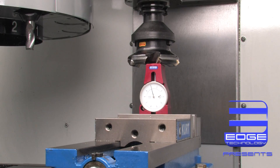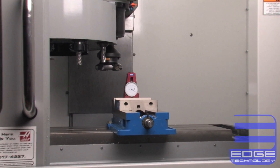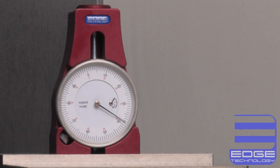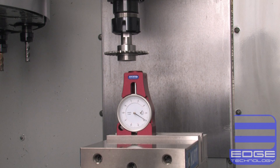Set tools like a pro with the new Pro Touch-Off Gauge by Edge Technology. Dramatically decrease setup time and eliminate tool path mismatch, ensuring every job is set up the same way and runs without issue. The Pro Touch-Off Gauge allows you to standardize the way tool offsets are measured in your shop.